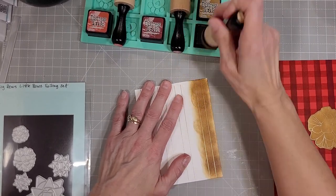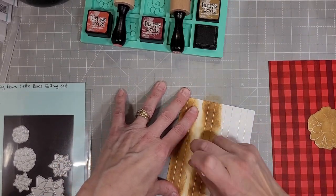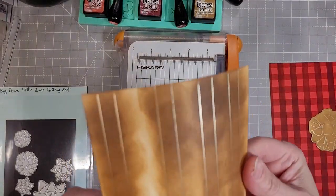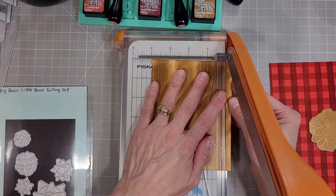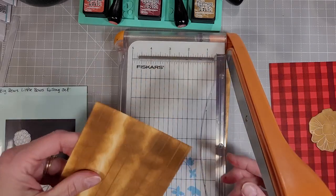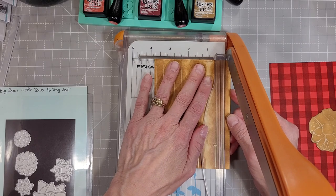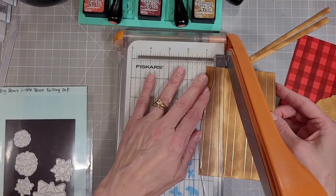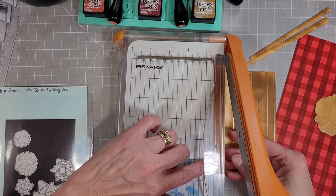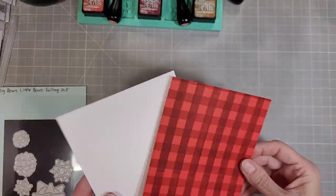I have these ribbon pieces that I've foiled and I'm going to ink blend those with the same color of distress ink. I have foiled the ribbon piece several times on a piece of white cardstock. Now I am going to take them to my guillotine trimmer and use the edge of the safety device to get my spacing, to trim these out into ribbon sections that I will use to add to the front of the card. I had pretty good luck here and didn't mess up how even those borders were.